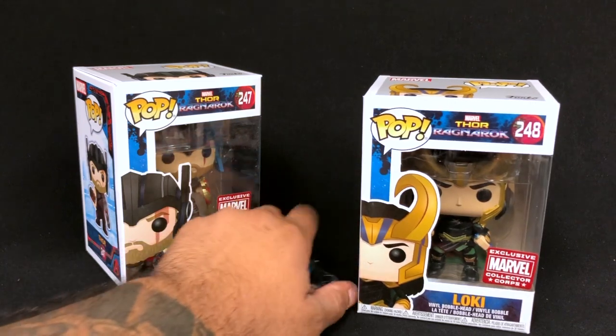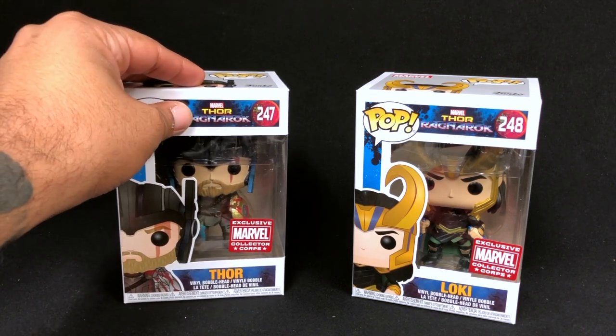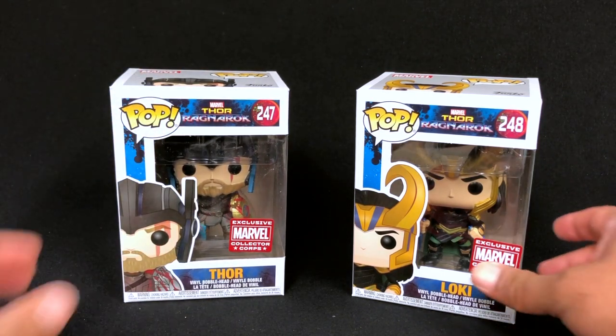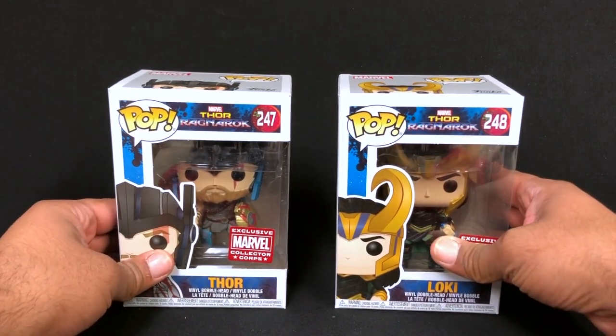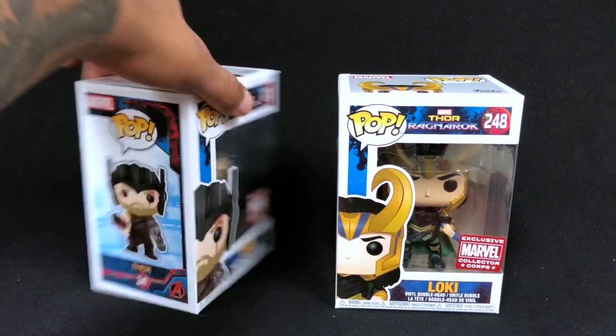Oh, we got something hidden back there — we got two things back there. Not cool because of what they are, but cool that they were kind of hidden. Honestly Funko, these suck. I'm not too enthusiastic about them. There are already — let's face it, this is Thor's movie so naturally we're going to get Thor and Loki in a regular line. This is an exclusive sub box and this really sucks.